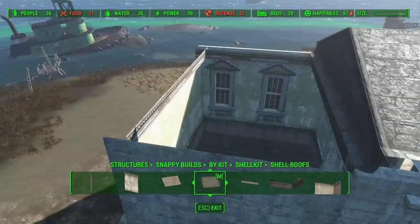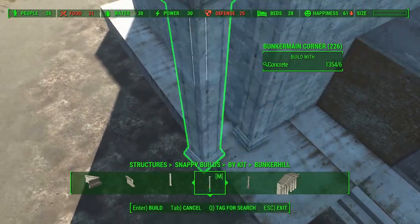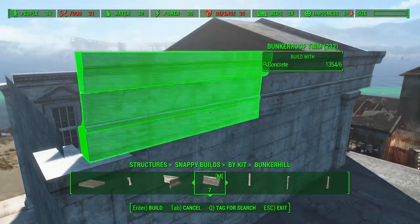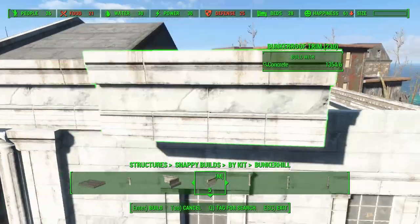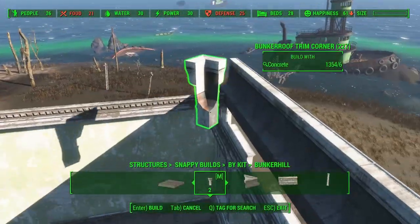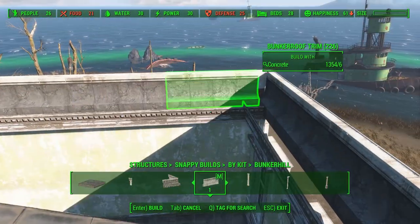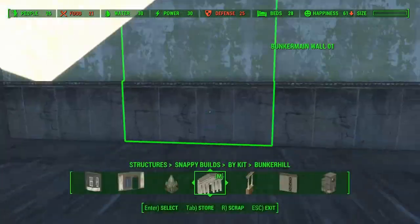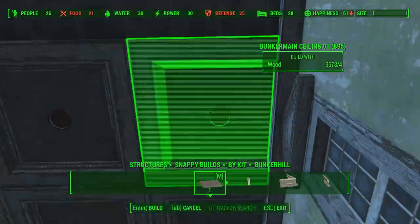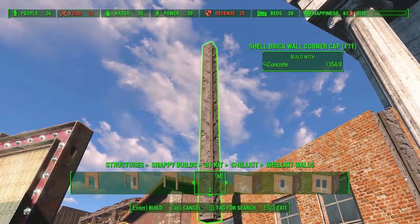Before I continue building the second floor on the side building, I first have to place some roofs and other decorations. With the main building finished, I can continue on the side building.